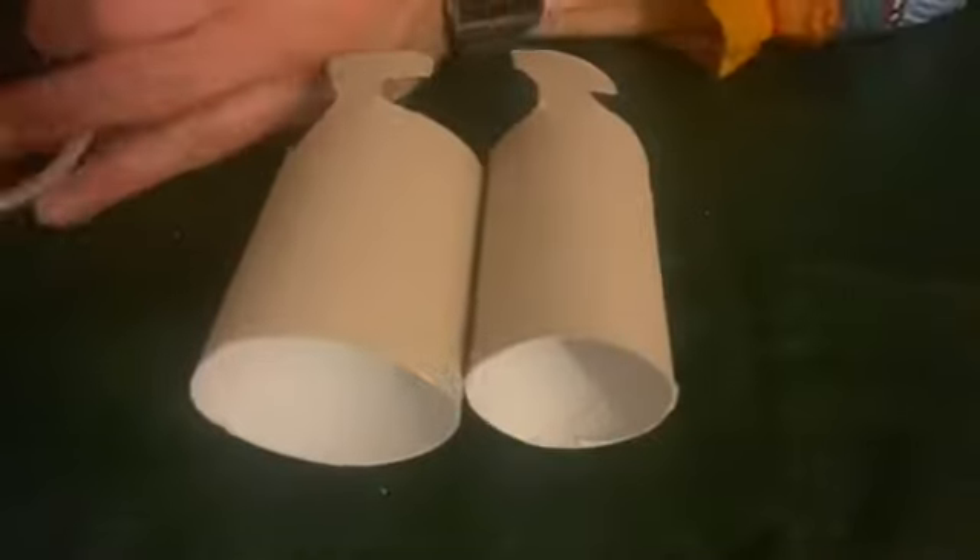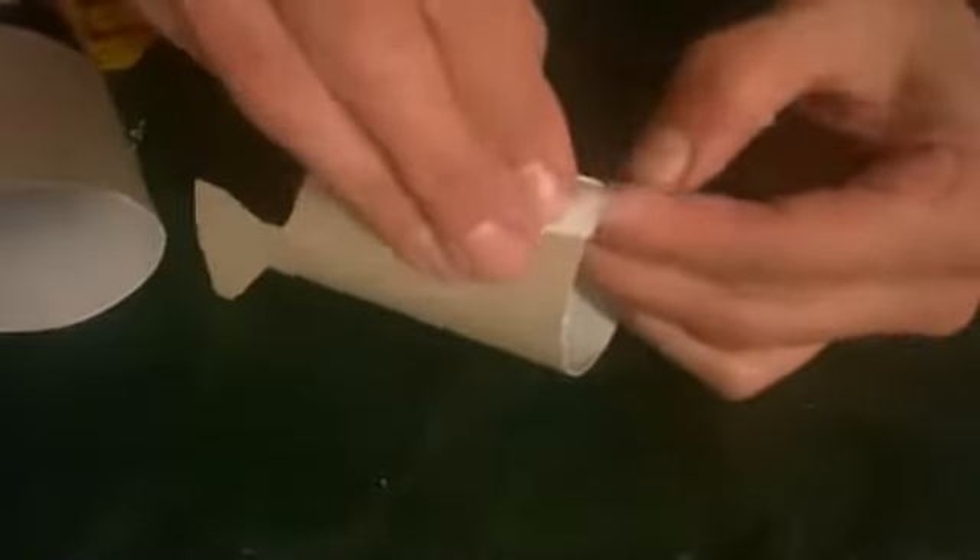It's time for us to stick these legs together. Take your double-sided tape and place it on one side of your roll, peel it off and stick both your legs together.